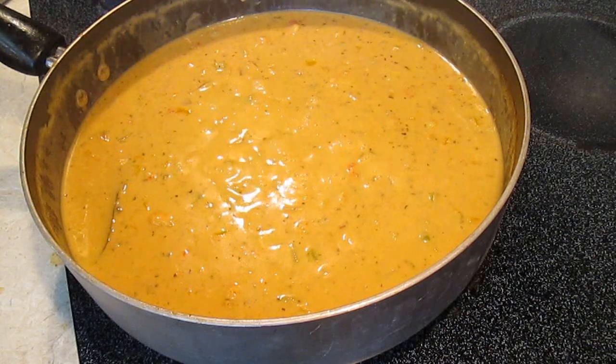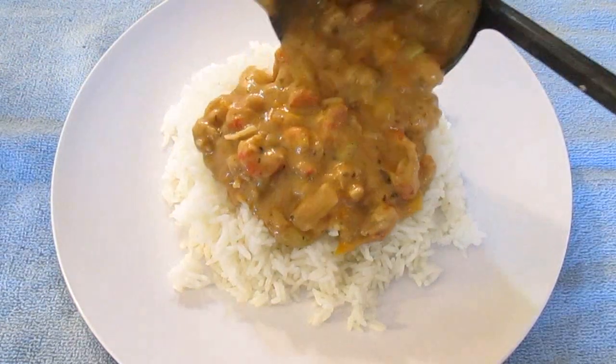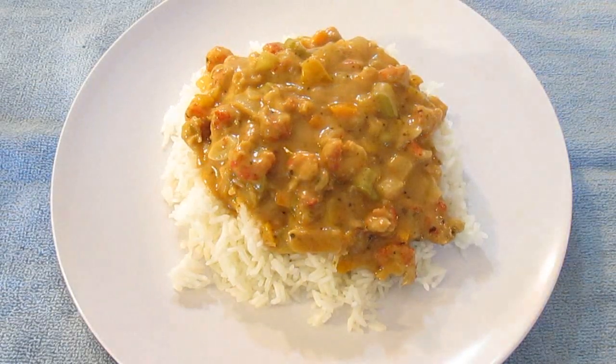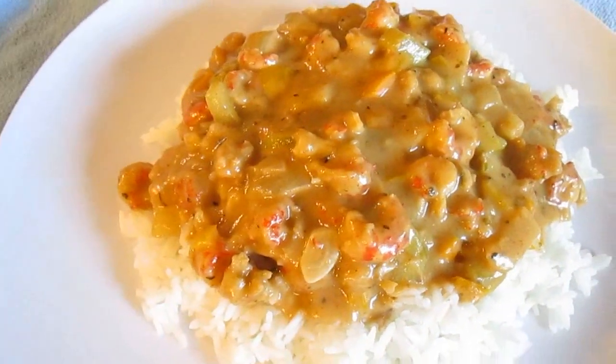Now we'll just reduce it to a simmer and get ready to plate. Just like that — right over the top, dead center of a nice pile of rice. And there you have it: crawfish etouffee, right here in the Poor Man's Gourmet Kitchen.